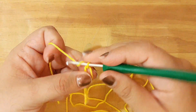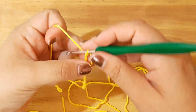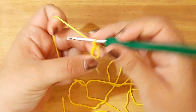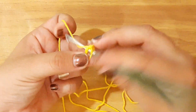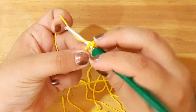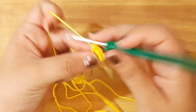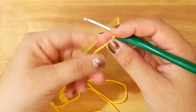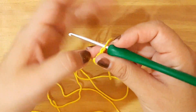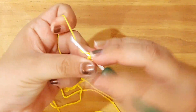Let's start with our head and we are going to make a magic ring with six single crochets: one, two, three, four, five, and six single crochets. I am going to take my yarn and we are going to be working by rounds. Now I am going to close with a slip stitch.